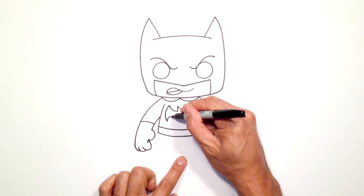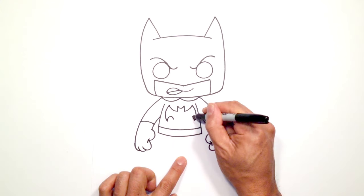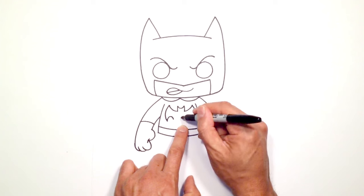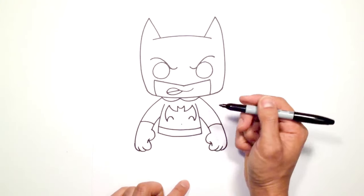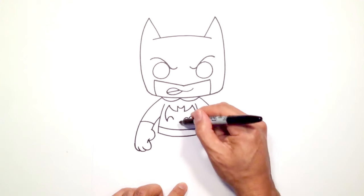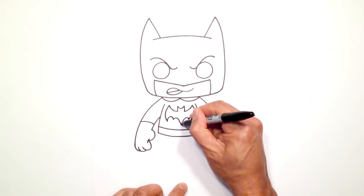From here we're going to draw a curve. Now we're going to take these two points and curve down to the bottom. I'm just going to take the halfway point between these two and draw the point here. Take the right side and curve right into that point, and the left side will curve right into that point.